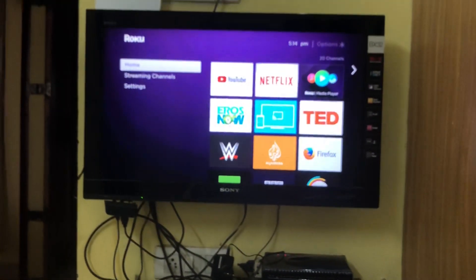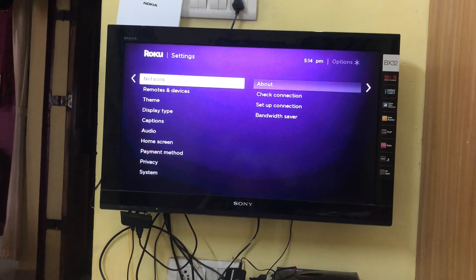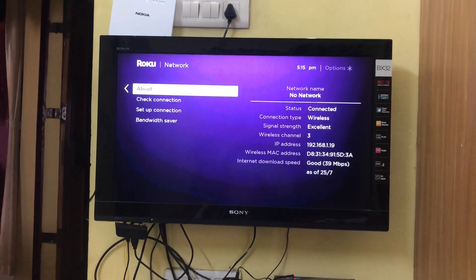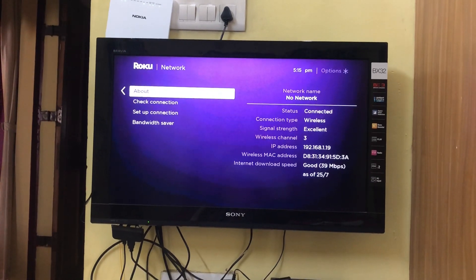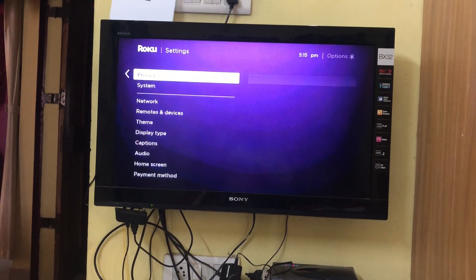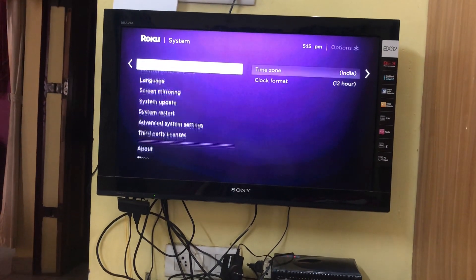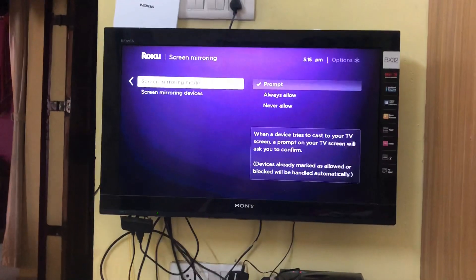There is a setting you need to do on Roku as well. Go to Settings, then Network, and make sure the Wi-Fi name on your Roku matches what your mobile phone is connected to. Then go to System, then Screen Mirroring — the Screen Mirroring Mode should be set to Prompt. Those are the only two settings you need to check on your Roku device.